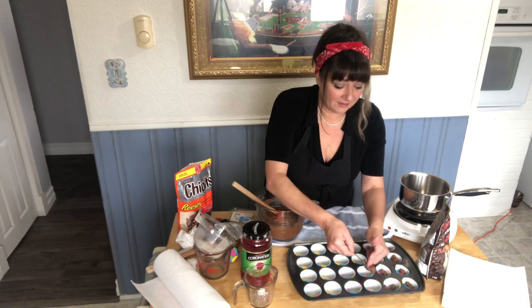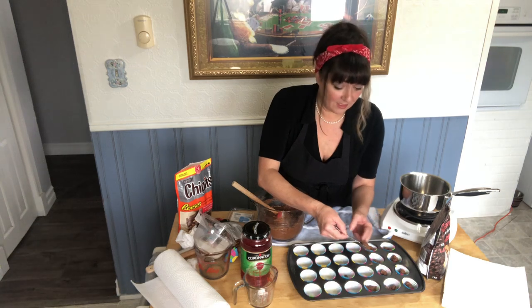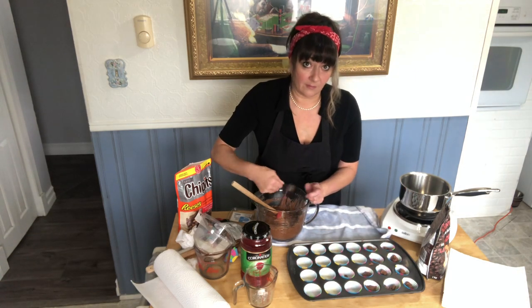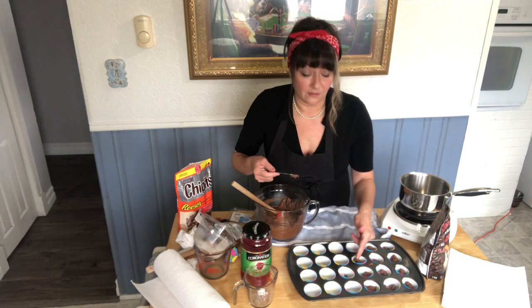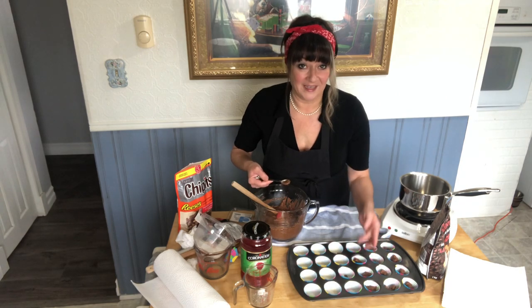Not sure if you guys got your Christmas baking started. The only thing I got made is my fruitcake. I don't like to make too many cookies and stuff ahead of time because I just don't like them in the freezer for too long. Fresh is best, in my opinion.